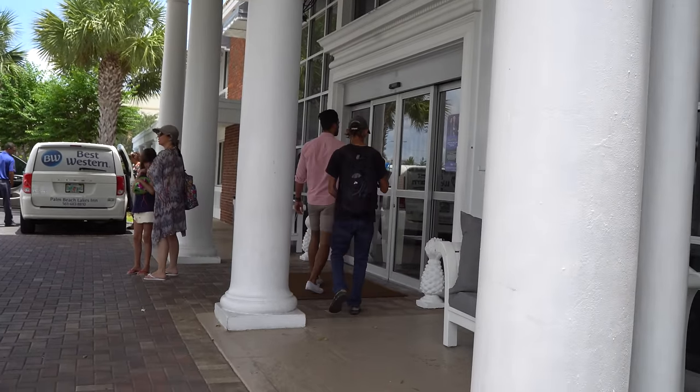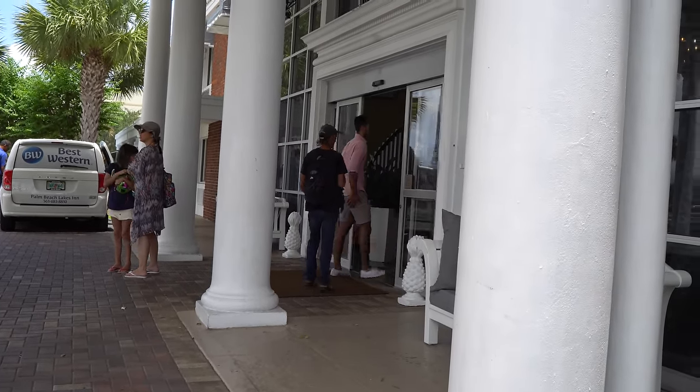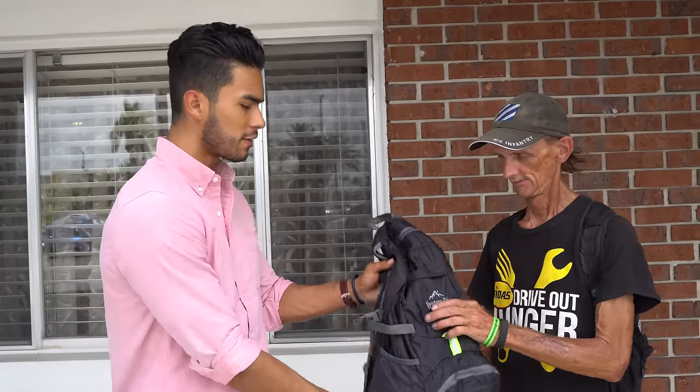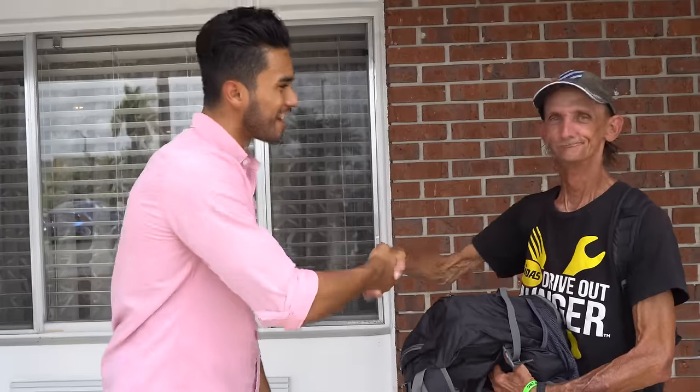We're gonna give this man a style makeover, but first we're gonna give him a one-week stay here at the Best Western. Here's a bag with a bunch of hygiene stuff so he can freshen up. Let's get started with the style makeover — you ready, Clay? Yes sir, let's get this. Thank you. Awesome.